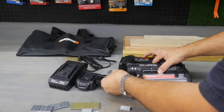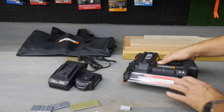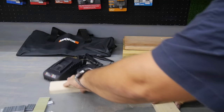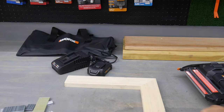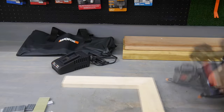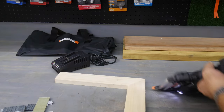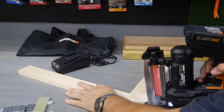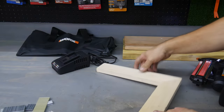We're going to load up the staples that came with it, which are inch and a quarter. A lot of times you may be assembling a picture frame, a door frame, or making a jig for the shop — that's where you'd use staples. Let's put the battery on. So we got our inch and a quarter staples in and the battery in. Definitely shooting that softwood without a problem with those nails.